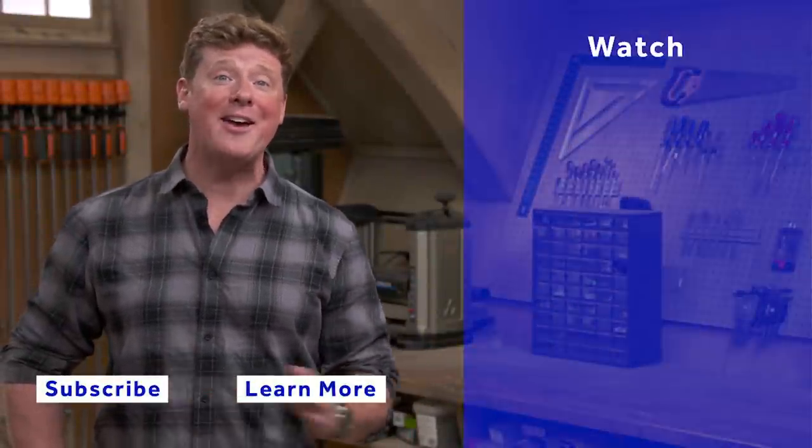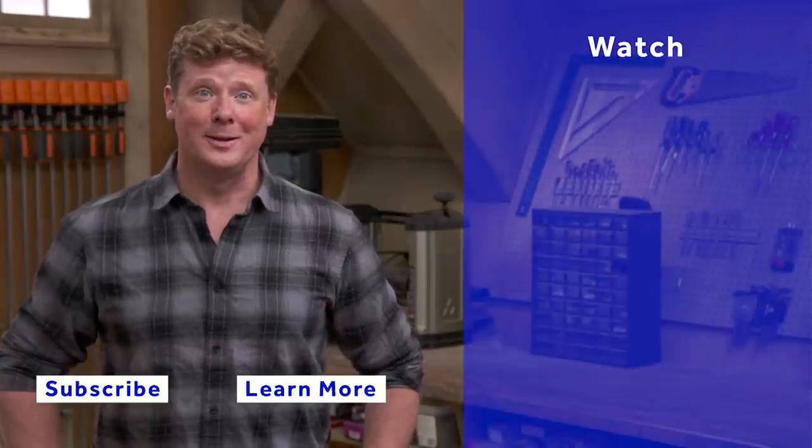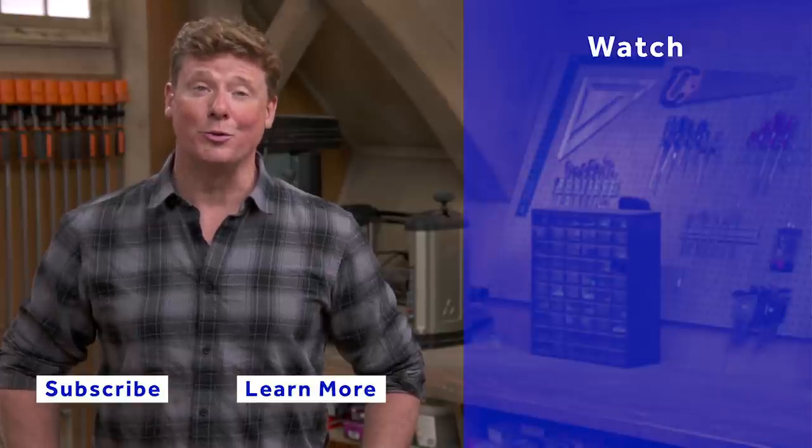Thanks for watching. This Old House has got a video for just about every home improvement project, so be sure to check out the others. And if you like what you see, click the subscribe button to make sure you get our newest videos right in your feed.